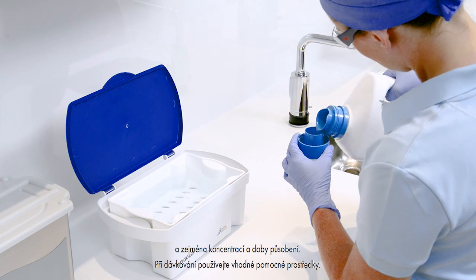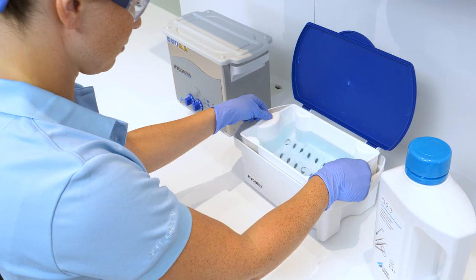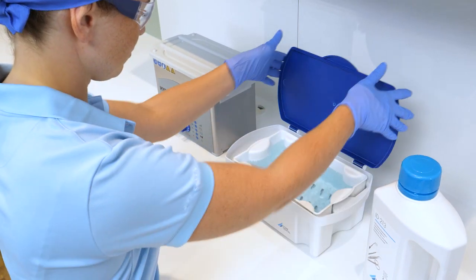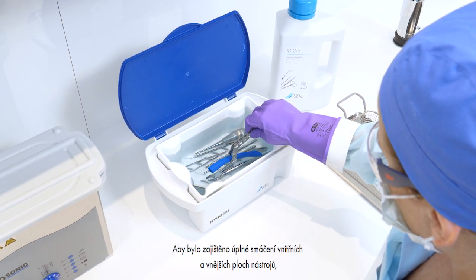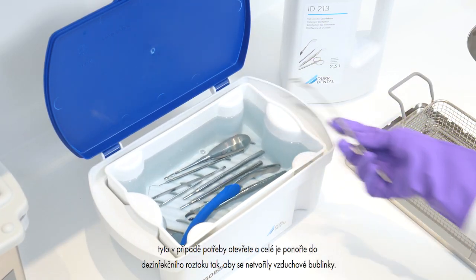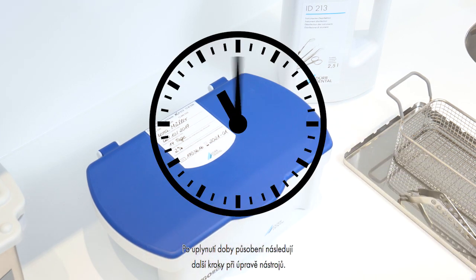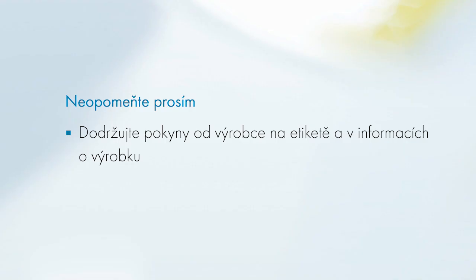Always use an appropriate dosing feeder for dosing. To ensure complete wetting of the inside and outside surfaces of the instruments, open the instruments and immerse them completely in the disinfection solution without air bubbles. The further instrument reprocessing steps follow the expiry of the exposure time. Always read the manufacturer information on the label and in the product information before use, and note the exposure times of the cleaning agent.